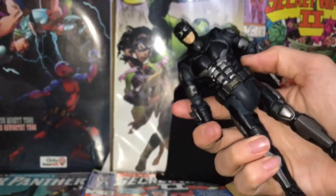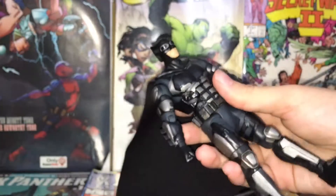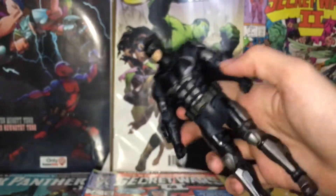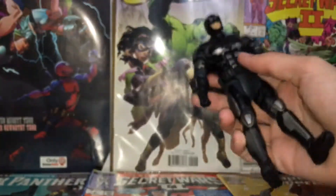I know DC Multiverse figures do get a bad rap for their articulation, but a lot of them do have pretty good sculpts. I'll give them that, along with good paint apps and stuff like that.